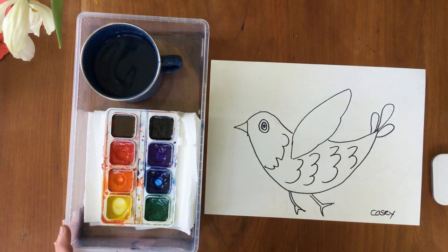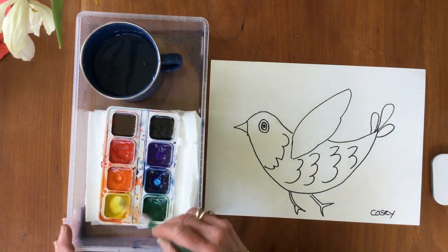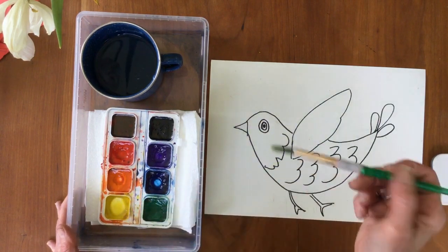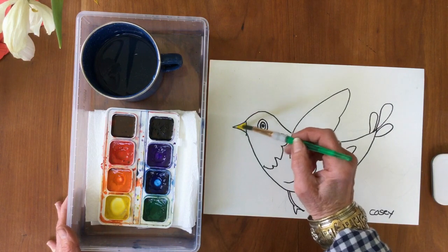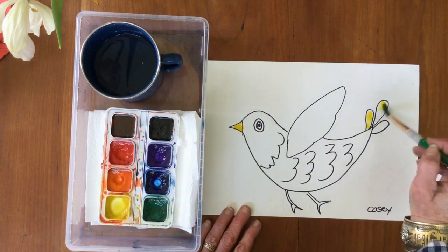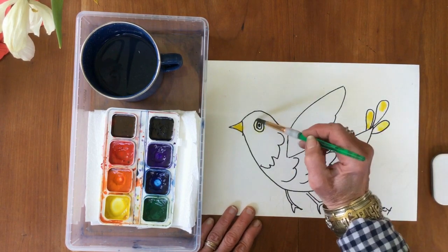Now I'm going to start with my lightest color first, which is yellow. I'm going to stroke over the brush one, two, three, four, five, six times. And maybe I'll make a little yellow beak, and maybe I'll put a little yellow in his tail feathers, and maybe I'll put a little yellow around his eye.